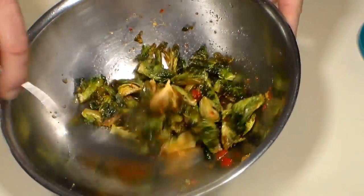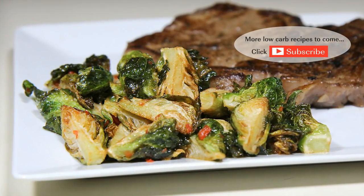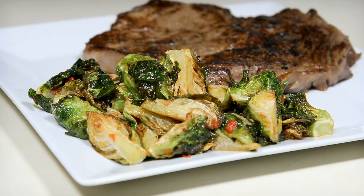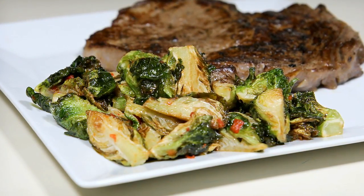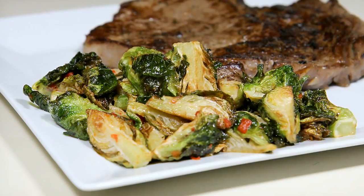Serve alongside your favorite dish or as a meal on its own. There you have it folks, my low-carb Brussels sprouts recipe featuring a spicy lime chili vinaigrette. Brussels sprouts have never tasted so good. I hope you enjoyed it — please like and consider subscribing. I'll have something new every week. Thanks for watching and I'll see you next time.